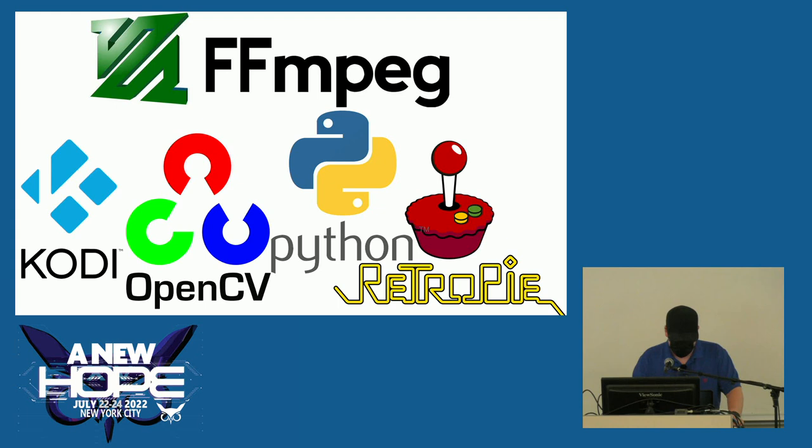There are five main pieces of Pi Glass version 2: FFmpeg for live streaming to any RTMP service; Kodi for watching movies, Netflix, YouTube, and that type of thing; OpenCV for camera-related functions; all applications written in Python; and last but not least, RetroPie — so we can play SNES games and stuff.